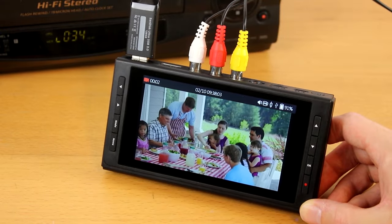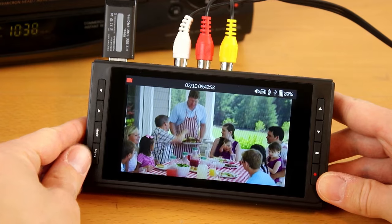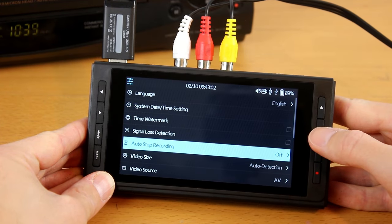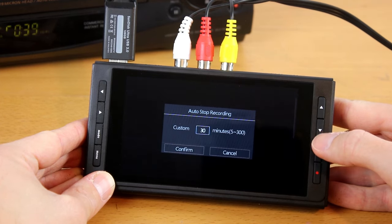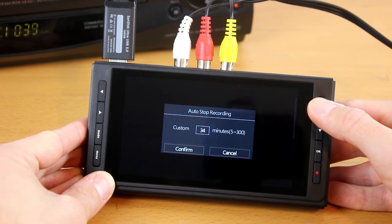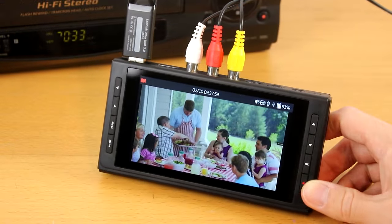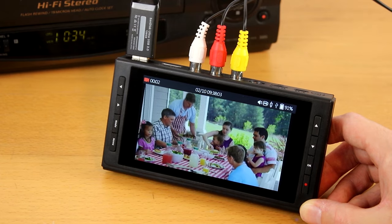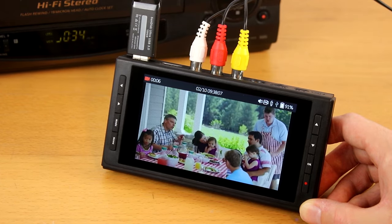This feature will need to be set up before you start recording. Press the menu button and scroll down to auto stop and press OK. You can choose a preset here or use the custom option to set an exact number of minutes. Then press the menu button to exit the menu. Just press the record/stop button to start the recording and the converter will automatically stop recording after the preset amount of time.